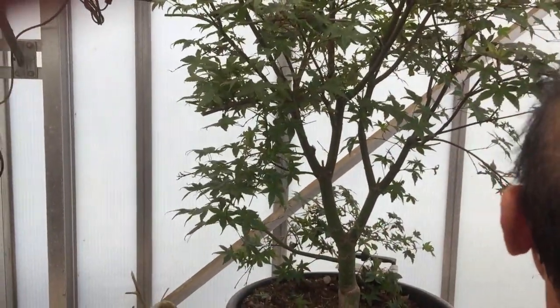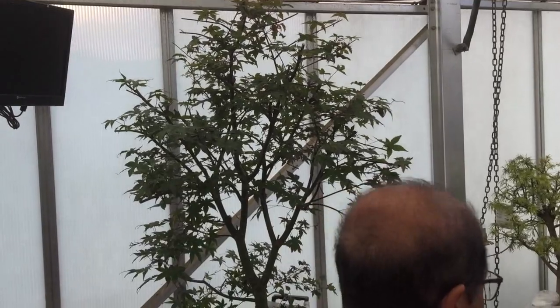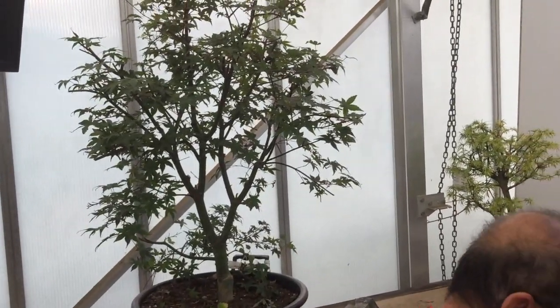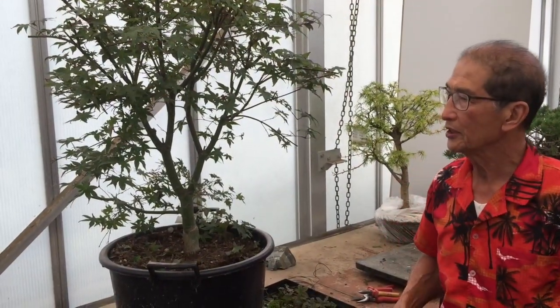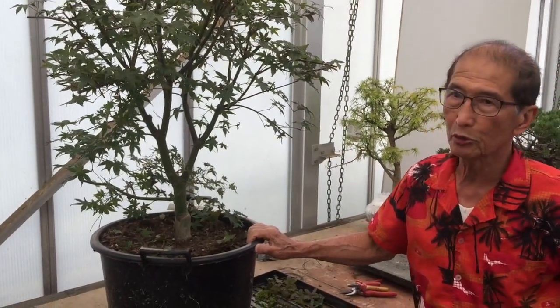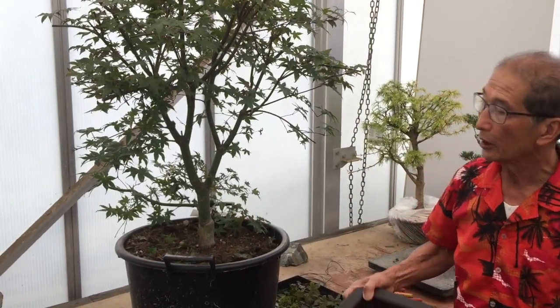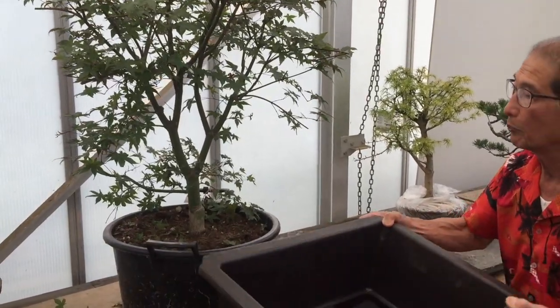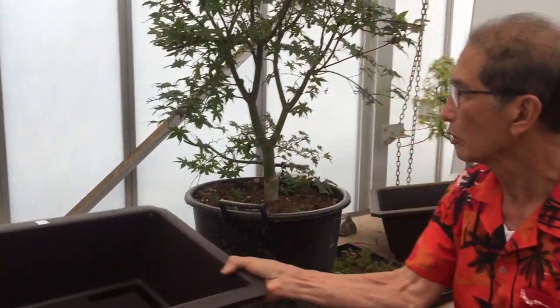Now, how long did that take? If I had not been speaking, I would have done it in three minutes. Are you happy with that? If you put it in a large bonsai pot — we have some very large ones you may have seen. To be absolutely safe, what you should do is probably wait until February when you can take it out, really tease the roots, rearrange it and cut it. But if you are impatient, you can put it in a pot like this and get almost an instant looking bonsai.